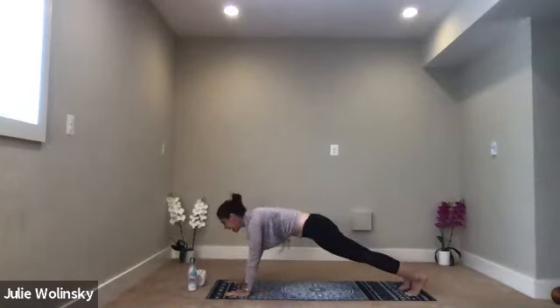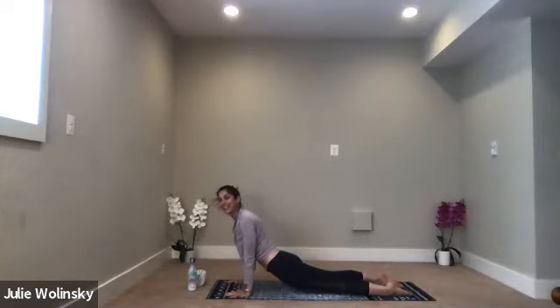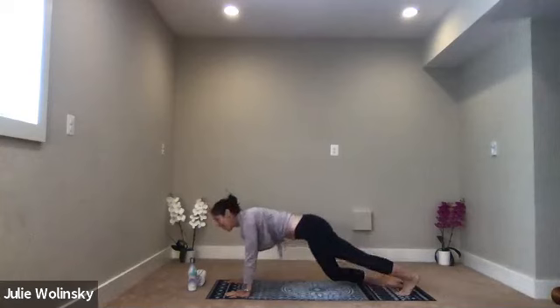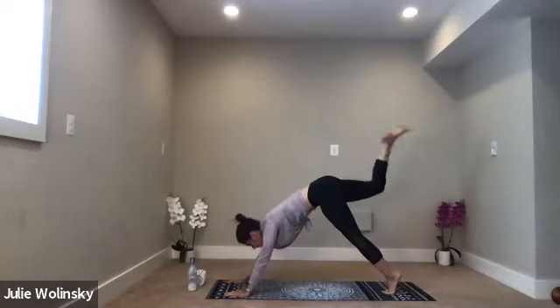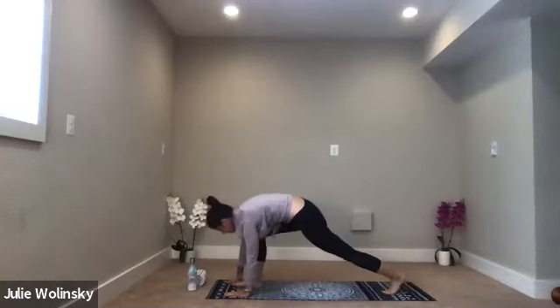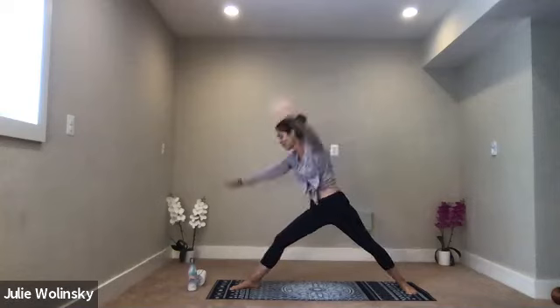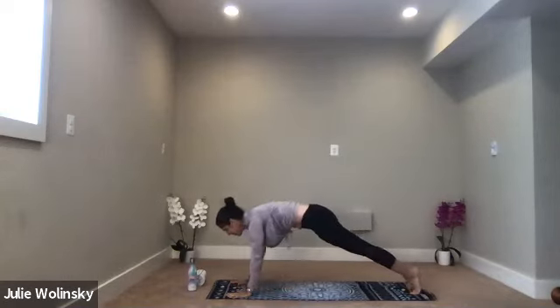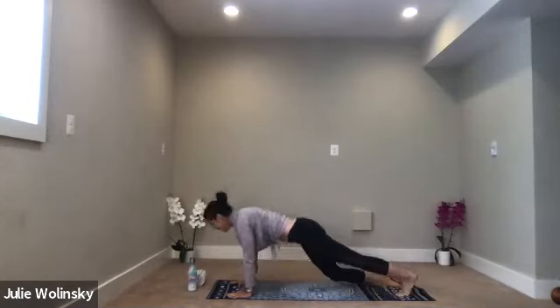Inhale, upward facing dog — lift your heart. Exhale, downward facing dog. Inhale, lift your right leg up high. Exhale, low lunge, step through. Inhale, warrior two. Exhale, extended side angle. Inhale, reverse warrior. Exhale, high to low. Flow it through. Inhale, upward facing dog. Exhale, downward facing dog.